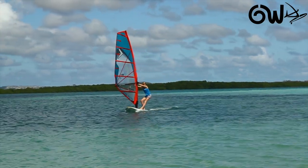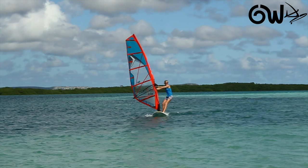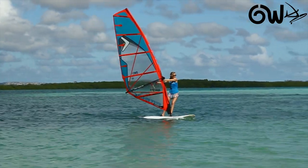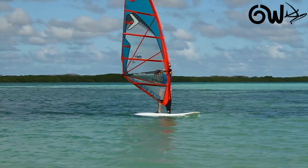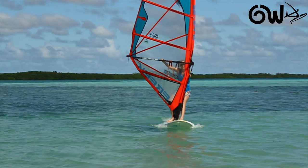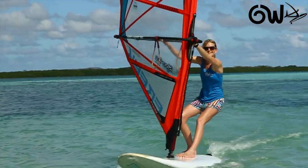While you are steering, try and use your body to help stay in control. When you are going upwind, lean your body weight forwards. When you are going downwind, drop low with your weight on your back foot.